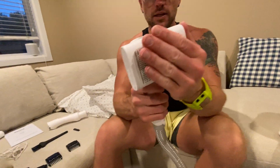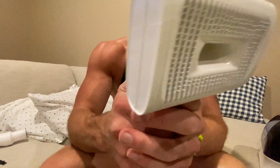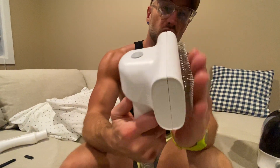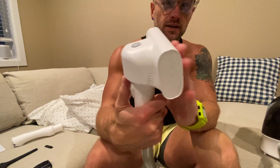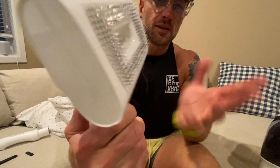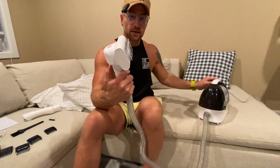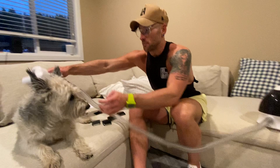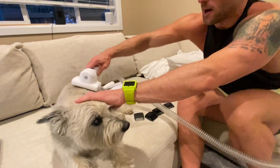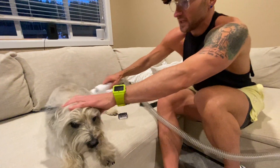You do have different attachments. This is a grooming attachment. You can see that the brush actually retracts — it'll come back and you can push it out as much or as little as you want. The benefit of grooming this way — and we do treats with this guy just to keep him happy — is you can actually suck up the hair as you're grooming him.